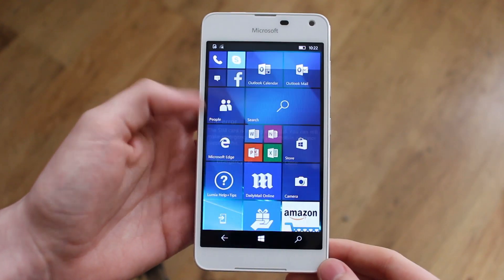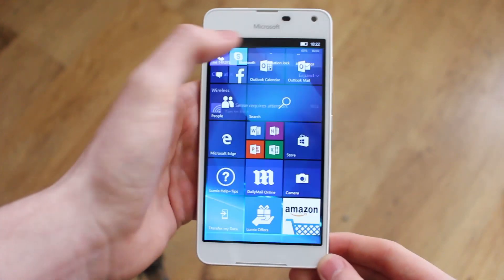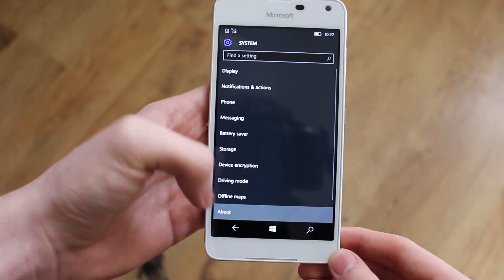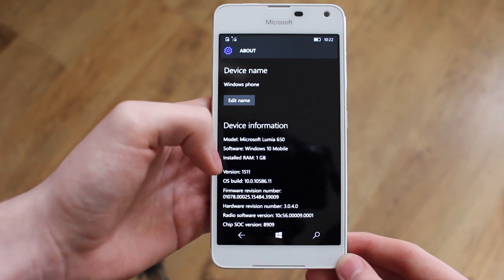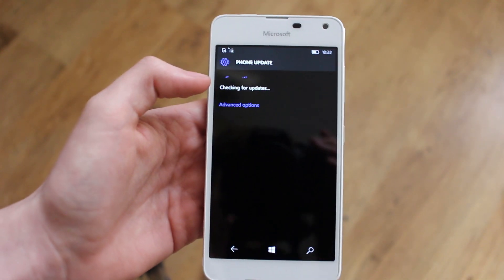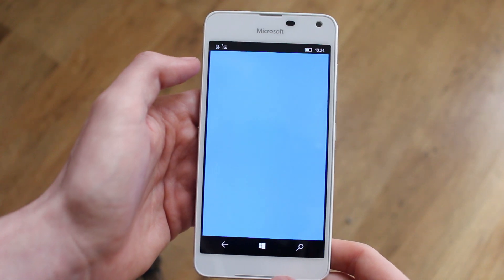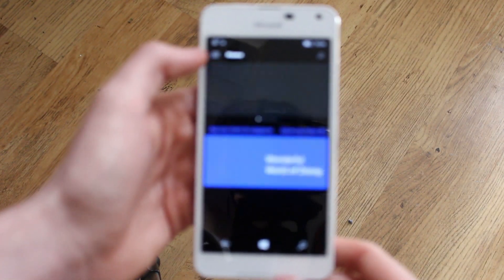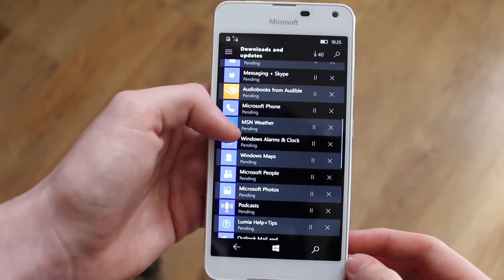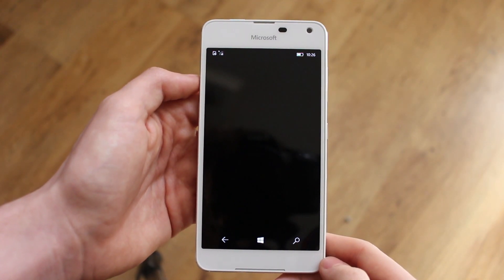I advise you do some updates first, as the Lumia 650 ships with Windows 10 but with an older build - build 10586.11. There should be a software update available to 10586.107, which you can check via the phone update area in settings. There are also about 40 or so app updates to do, since the pre-installed apps are outdated because Microsoft has made a lot of improvements since the build shipped.